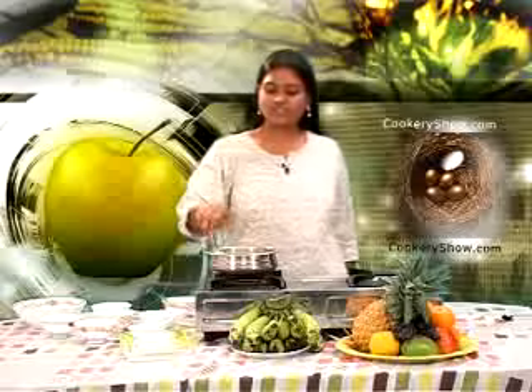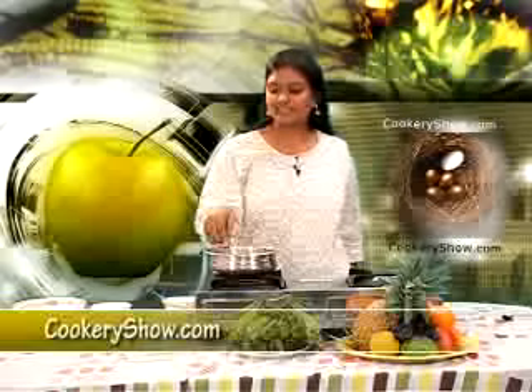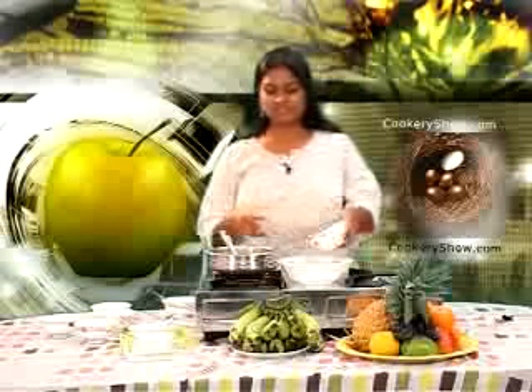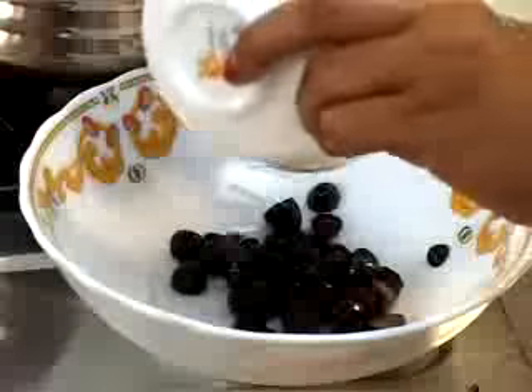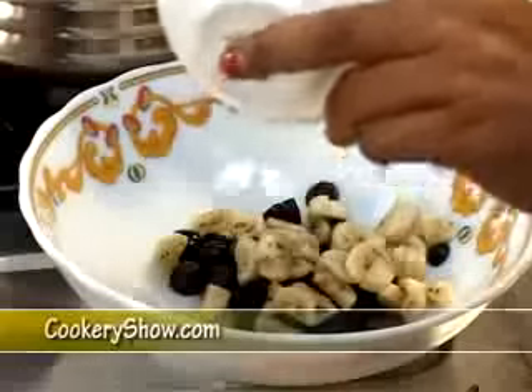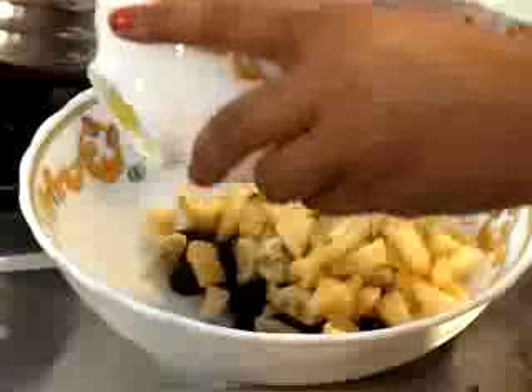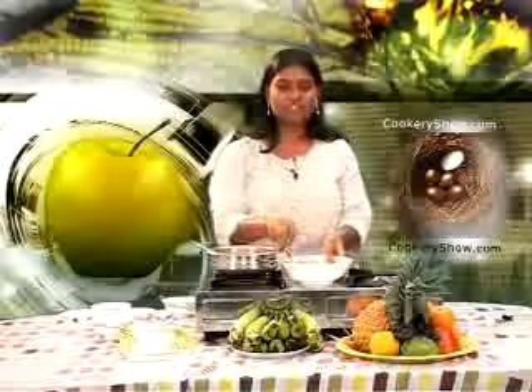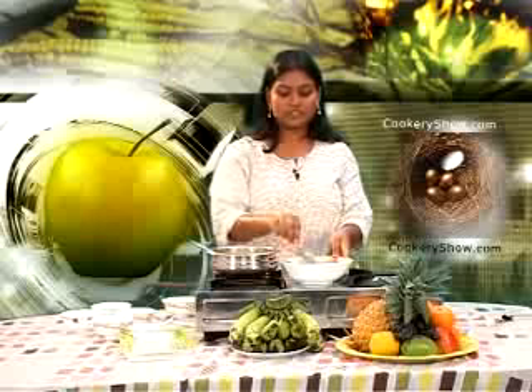Now we are going to mix fruits into this mixture in a bowl. We will put some grapes and some sugar. First we have to mix the fruits properly with the sugar. Now the sugar and fruits have been mixed properly.